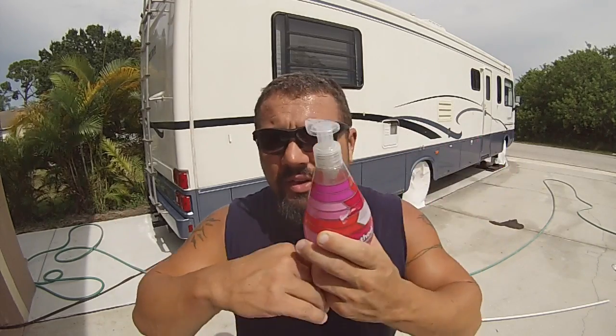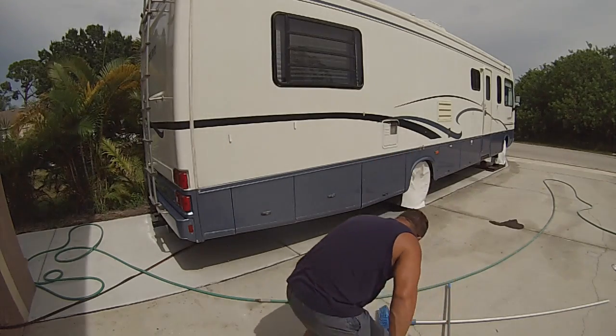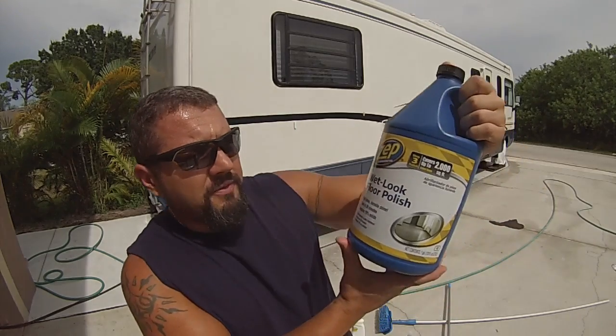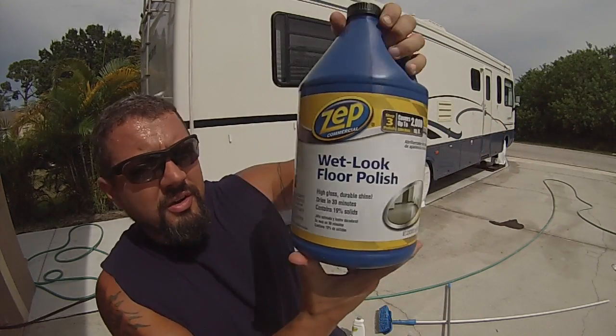Then I go and re-wash it with regular Dawn or whatever dish soap or hand soap — it doesn't really matter as long as it takes the residue off. Then I go to Home Depot and get a product called Zep. It's a professional floor polish.